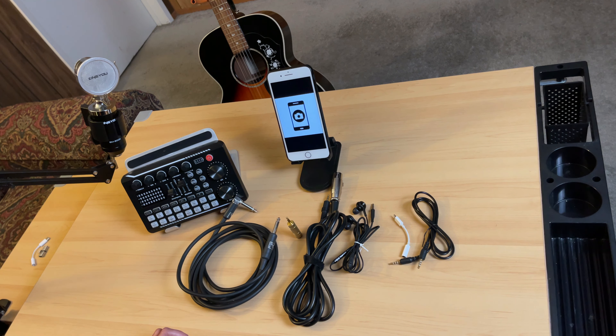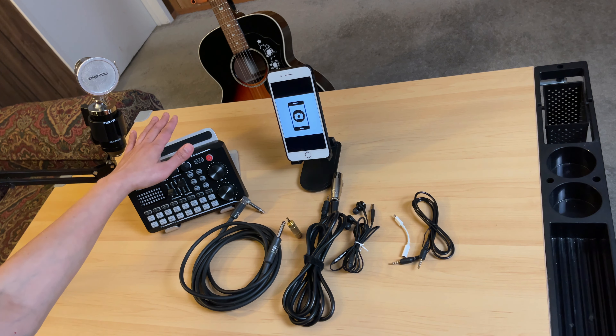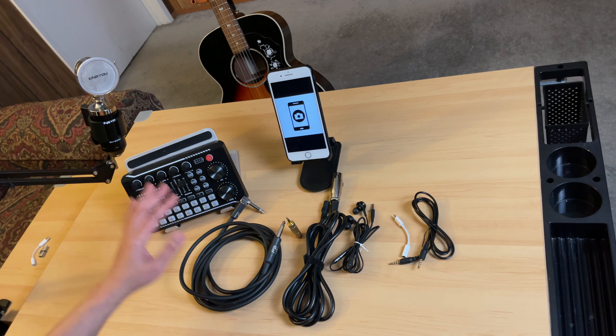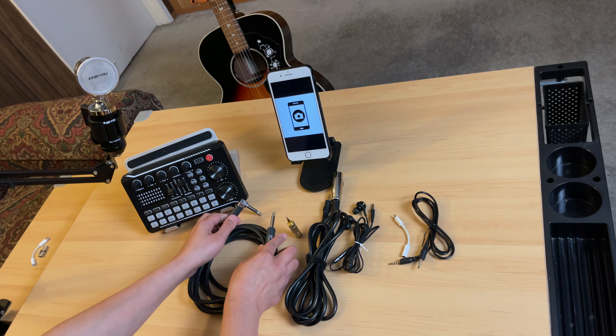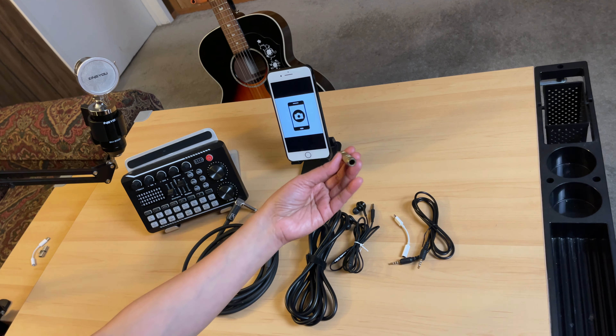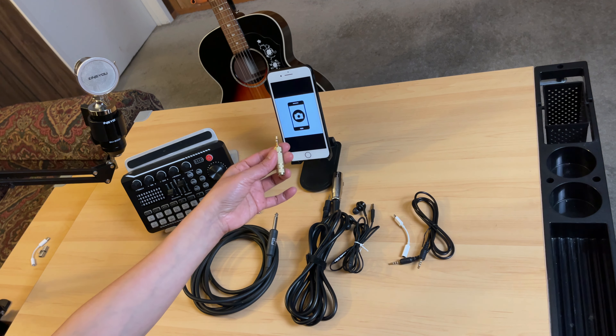Let me show you the cables I will be needing in this setup. First of all, this is the F998 Live sound card. That is the acoustic guitar we will be connecting, and for that we will use this cable here. So this is a guitar cable, and we will use this adapter — 6.35mm female to 3.5mm male.